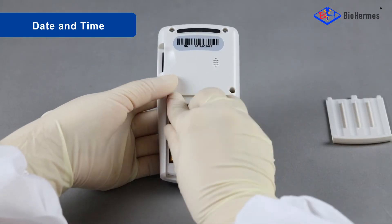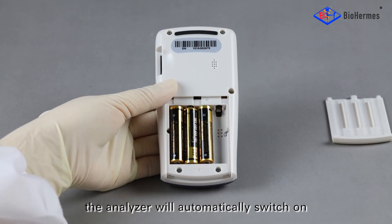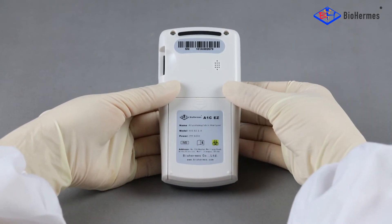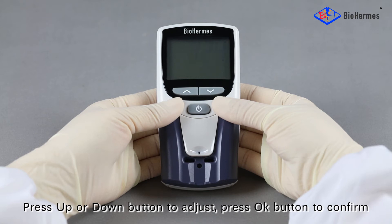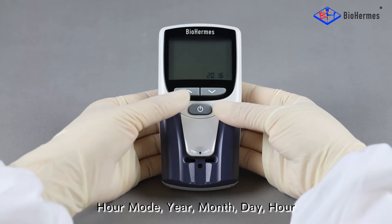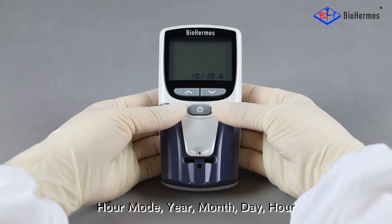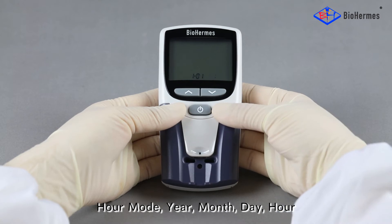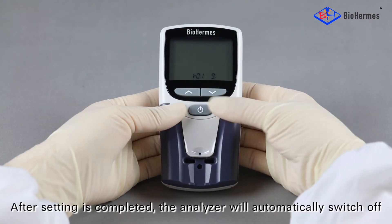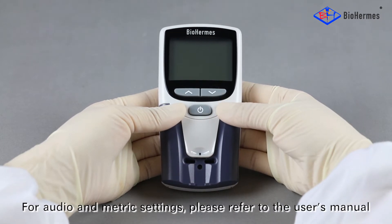For Date and Time setting: when the batteries are installed, the Analyzer will automatically switch on and enter into the setting mode. Press the up or down button to adjust, and press the OK button to confirm. Hour mode, year, month, day, hour, and minute will be set successively. After setting is completed, the Analyzer will automatically switch off. For audio and metric settings, please refer to the user's manual.